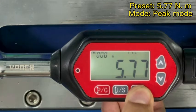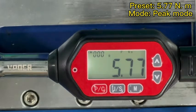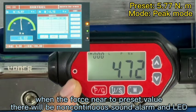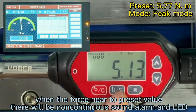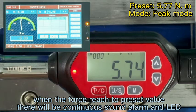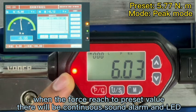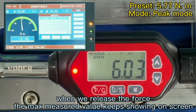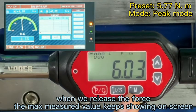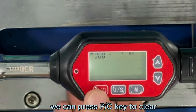We change to P-mode. Now we add the force. When the force value is near to our preset value, the LED will keep flashing and alarm. When it reaches our preset value, the LED will be on and alarm. Now we release the force. The measured value is still on the screen. We can press the PC key to clear.